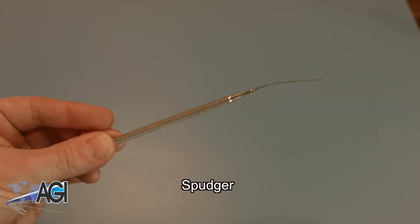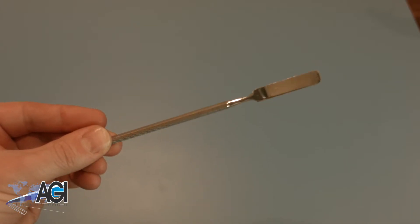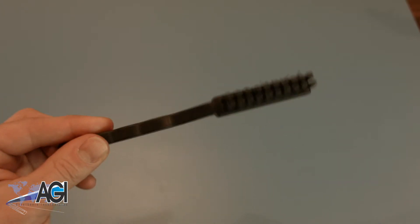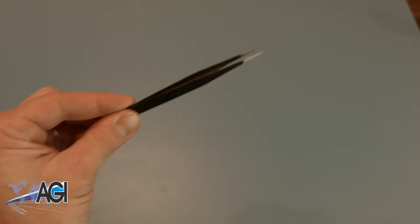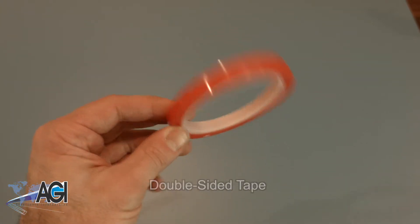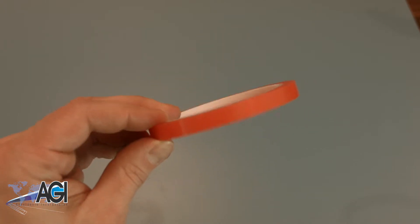You will want to have a spudger, which will be a big help with the removal of the front glass. You should have a brush handy to aid with the disposal of small pieces of glass. You will need scissors — any household pair should do. Be sure to have tweezers on hand. The last thing you will need will be double-sided tape, which will be necessary when securing the new glass.